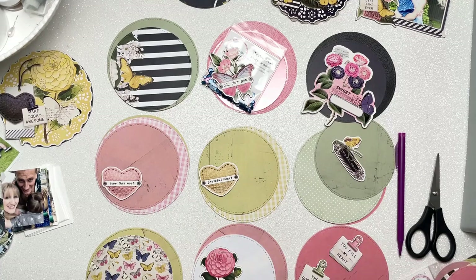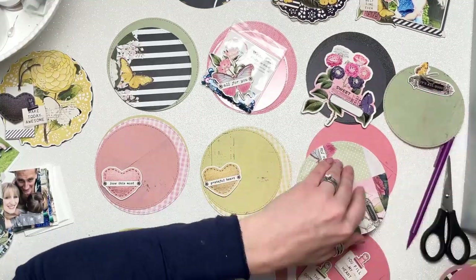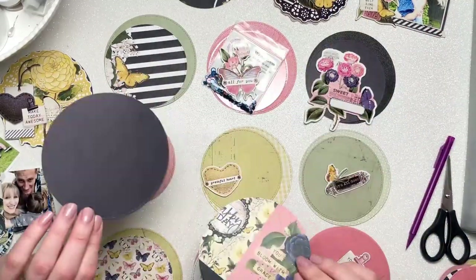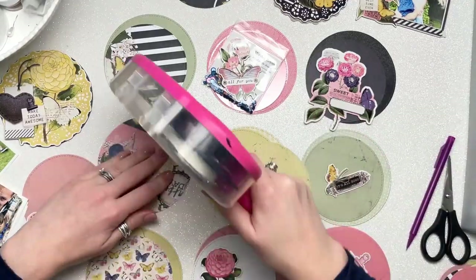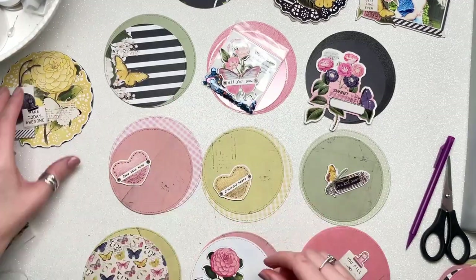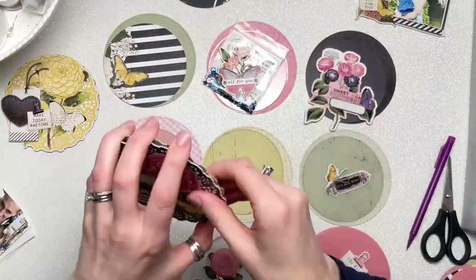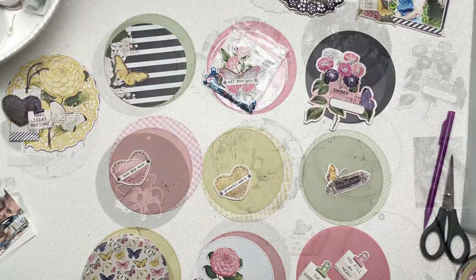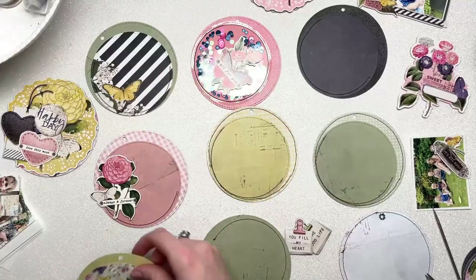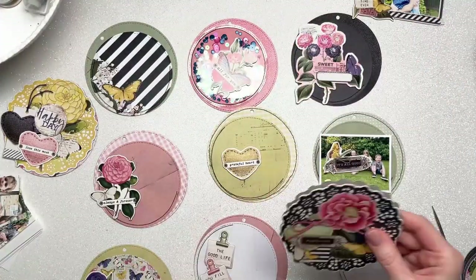I've got all of my pages kind of laid out and I'm working out what's going to go where. I've also put some embellishments in place — the ones I've got out so far are from the chipboard clusters. I wanted to make sure I used everything from that pack, so I've gone through and placed each chipboard piece. They're not all the same circle size; there are some different shaped things like hearts and a flower spray as well.